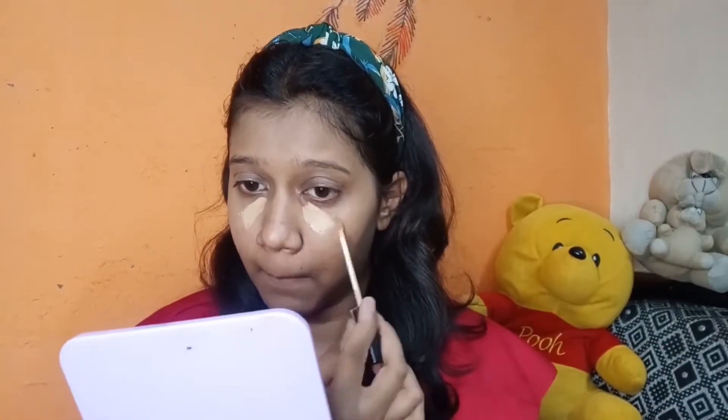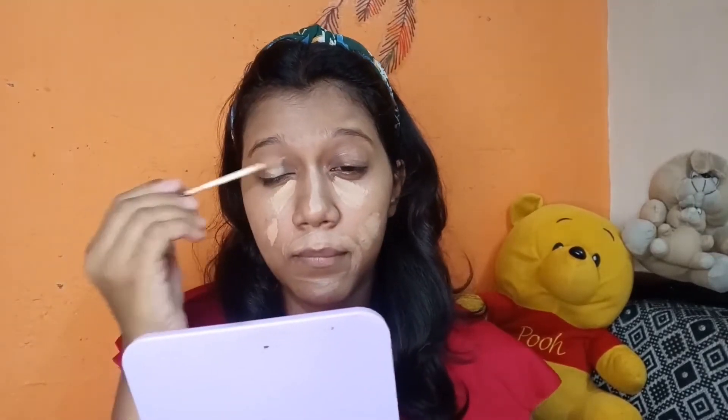Then I have applied concealer — the concealer is very important if you have dark circles like me. I always prefer to conceal after my base, and wherever you have pimples or dark circles, you just put it there. I used a beauty blender for blending, because dark circles can be hidden very easily with a beauty blender rather than brushes.